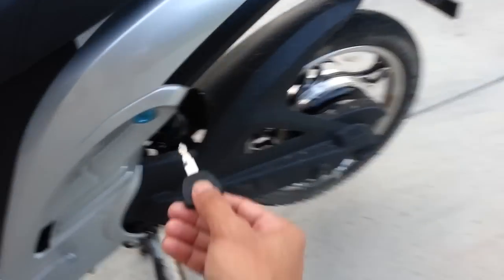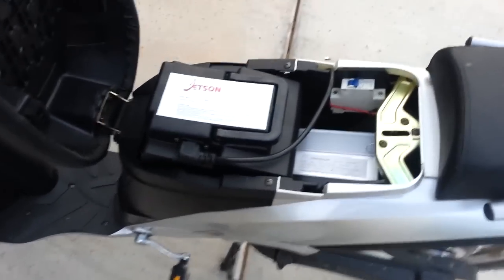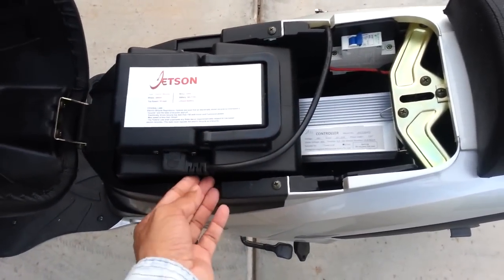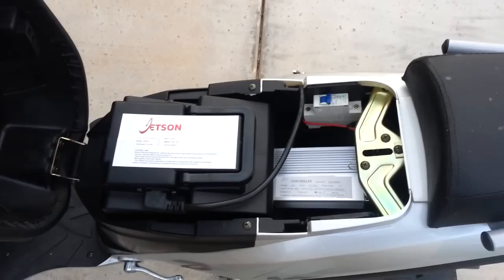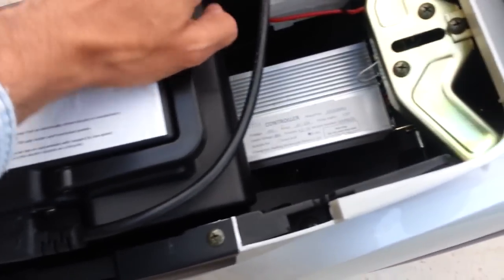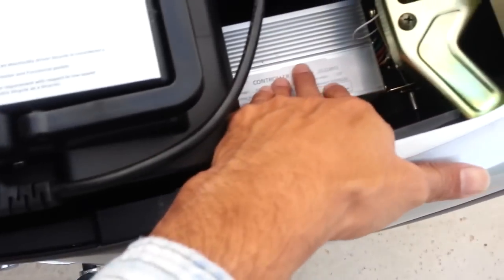The speed controller is disabled. To do that, I just open the seat down here. You can see under here we have the battery, which is very easy to remove — just take this off and lift it out. There's also a switch that's on/off; I suggest you turn it off before you do anything.